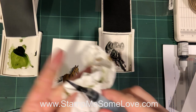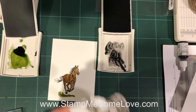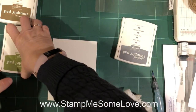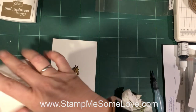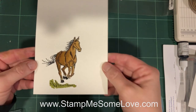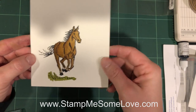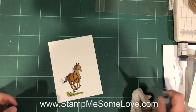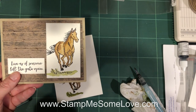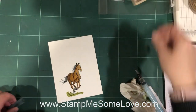I'm going to pull that up for you to see. I think I did a pretty good job — practice makes perfect. That other horse was the first one I ever did, so it just takes a little bit of practice. Easy peasy.